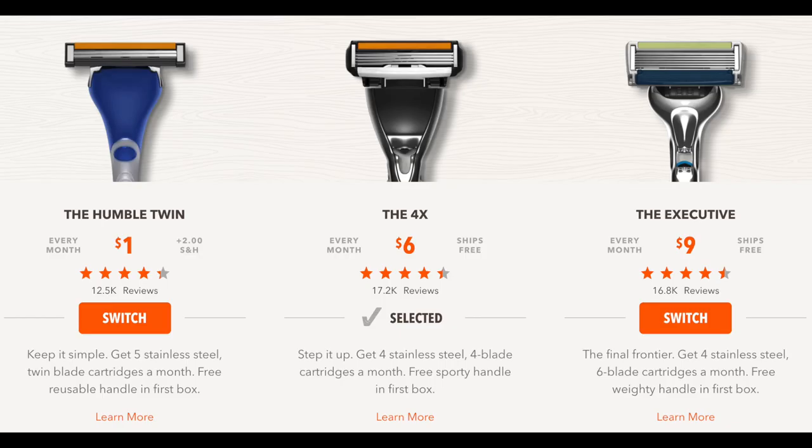So basically what Dollar Shave Club is, it's a service where you can get razors and other bathroom supplies sent to you on a subscription model. Dollar Shave Club has three options of razors. They have one that is technically $1, but they charge you $2 in shipping and handling for that option, so it's really $3. Then they have a middle level which is $6, and a high end level which is $9 per shipment — basically $9 a month. The $6 and $9 options do not charge for shipping, so it's essentially $3, $6, or $9. The difference between those is just the number of blades on the razors.